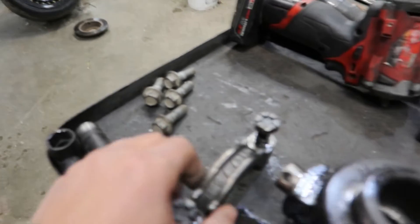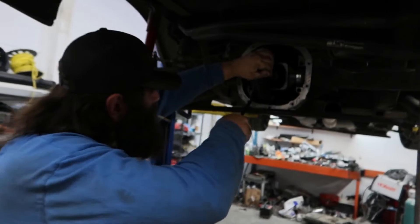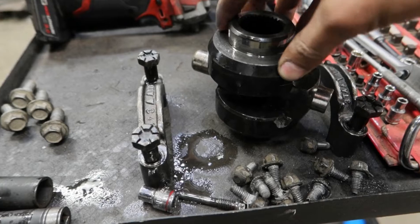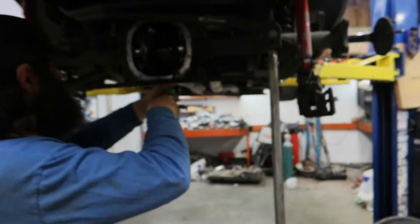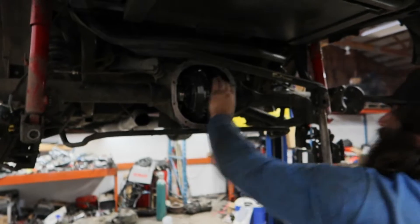Got the other side off, got the carrier caps off — now just pry it right out of there. This is the mini spool that I use, and it's chipped on this side from too much power. We might have to find a different diff and weld it, but if not we'll just set it as is. Gotta do some prying to get that thing out of there, but it just means it's tight.